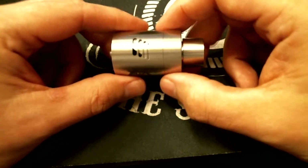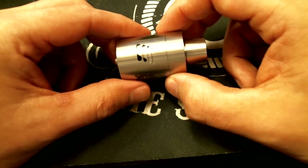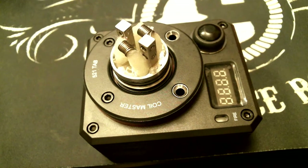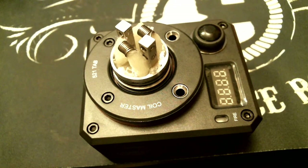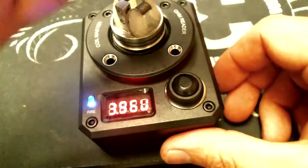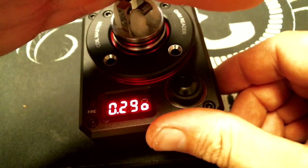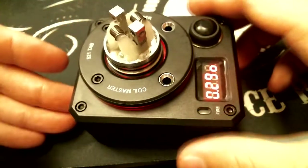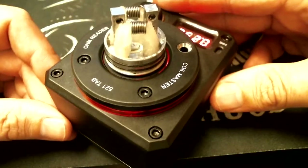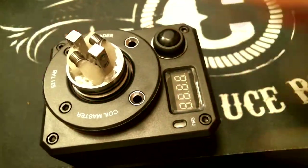I want to take a minute or two here just to build on this thing. I'm going to throw a build in here, then we're going to see how it operates. Just before I put this back together, I want to take a second just to show you the build that I put in here. It's currently reading at 0.29 ohms — 22 gauge Kanthal. Those coils actually look tiny in this deck because it is so big. I'm going to put it on a device and we'll fire this thing up.